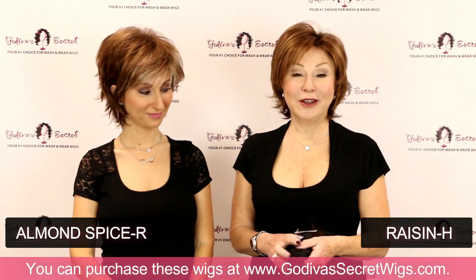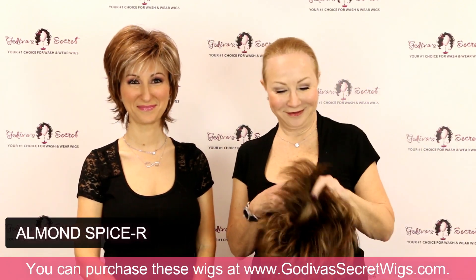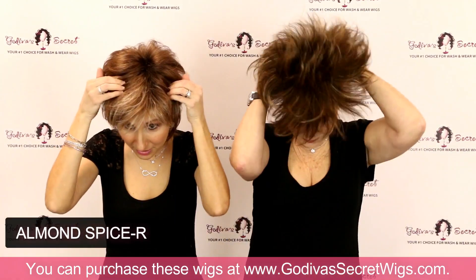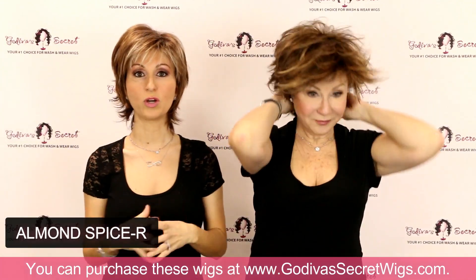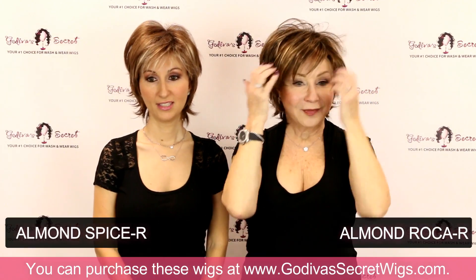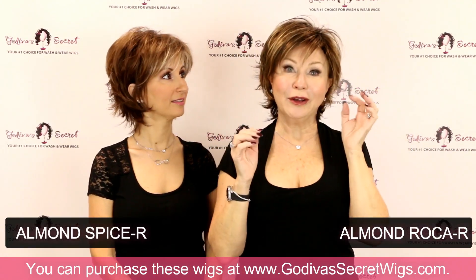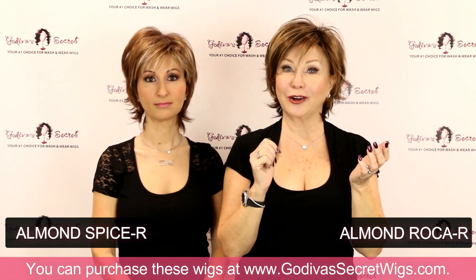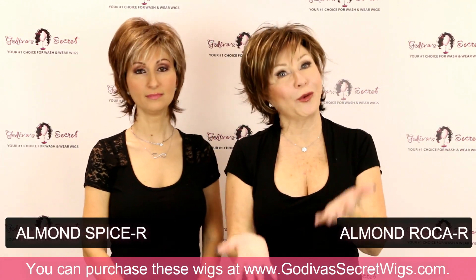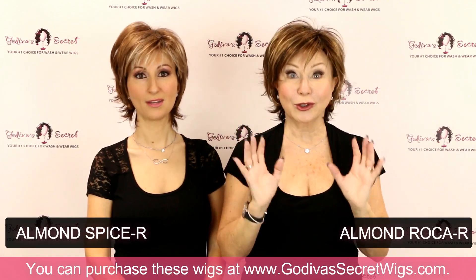The next color is Almond Roca R — R for roots. You'll see that these rooted colors are a deeper color at where you would have roots. The roots are a very subtle, deeper color. So not to fear if you have gray roots — this is about making the illusion of the wig look great.